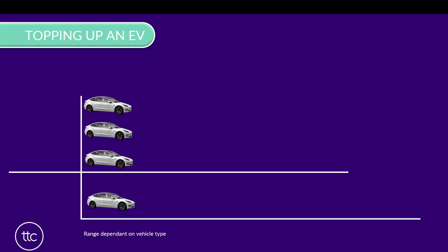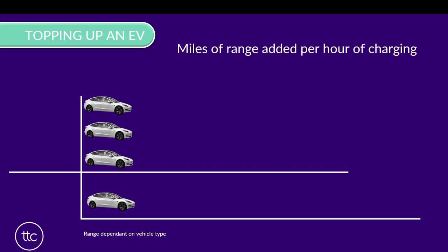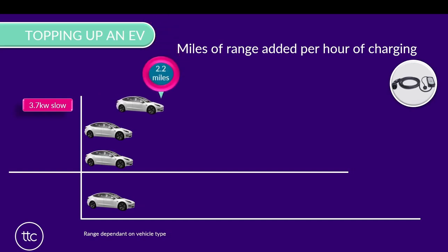So speaking of that, let's have a look at how long it physically takes to top up an electric vehicle. Let's start with the granny charger - remember that from video number one? As I said before, very few electric vehicle drivers will ever want to use one of these. The reason is that in one hour of charging, you can expect to put a grand total of 2.2 miles worth of driving in your battery. So as we say, completely pointless.